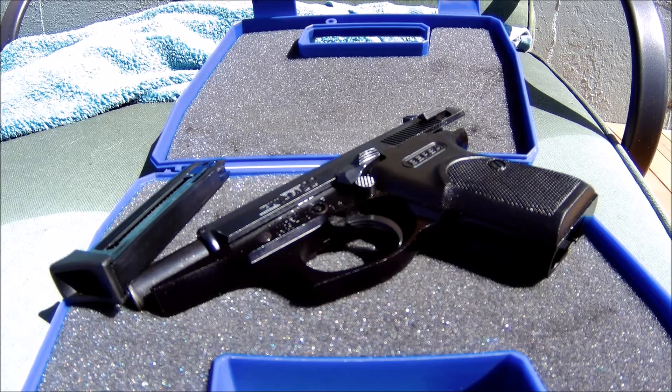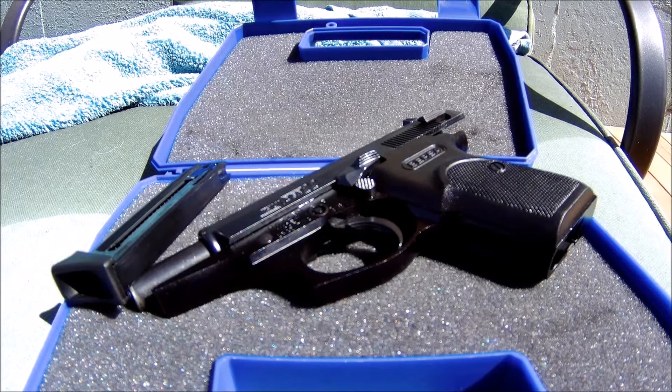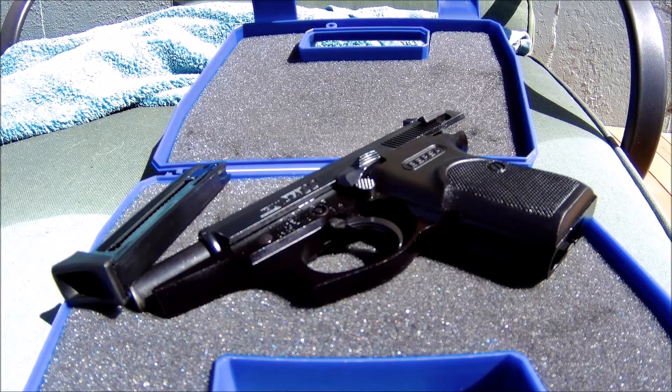Hey everybody, welcome back to my channel. My name is Riley and in this video I'm going to be giving some tips and tricks about the Bursa Thunder 22.